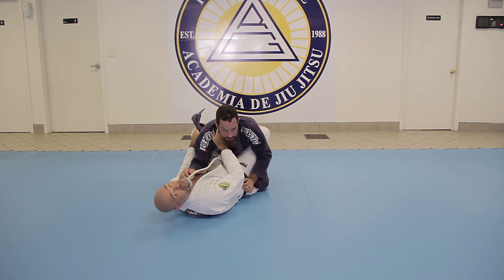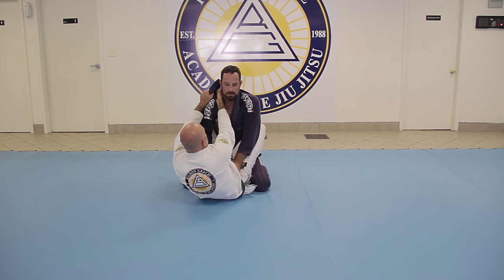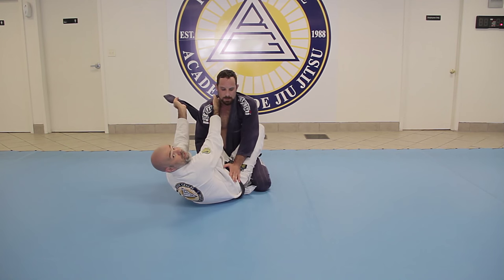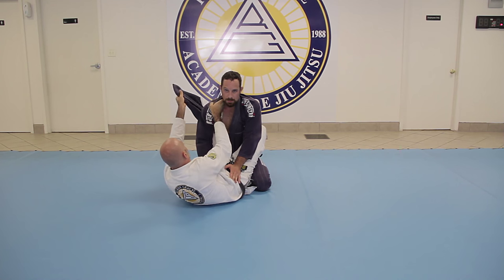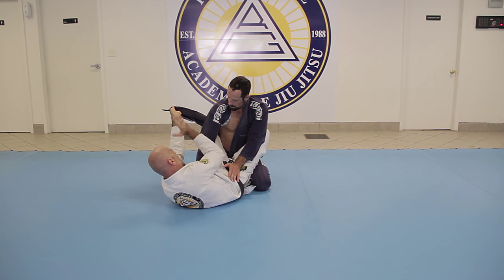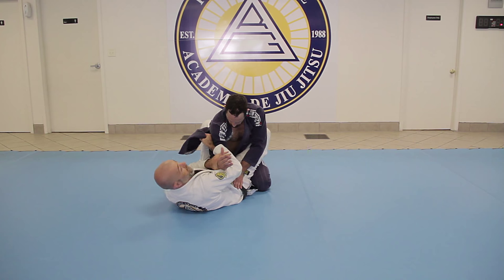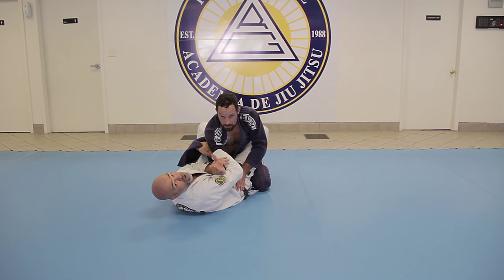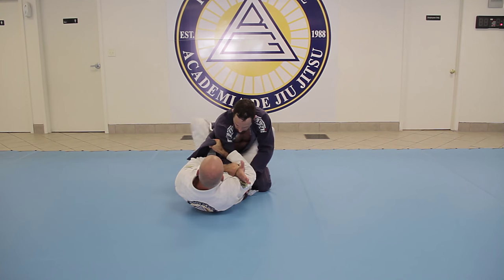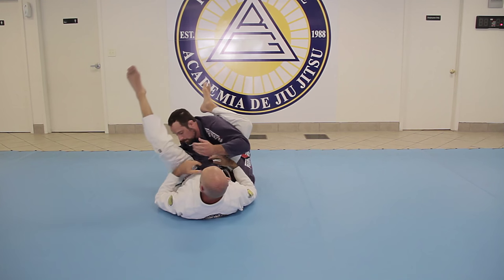Now let's talk about the guy who has really good posture. He postures up and I can't reach it — that's okay, I still have a use for it. I'm going to hold this up and reach as deep as I can to grab that grip right there. It's a much better, tighter handle when I want to go for the arm lock. So I pull here, foot in the hip, and now we go for the arm lock — boom, I've got it.